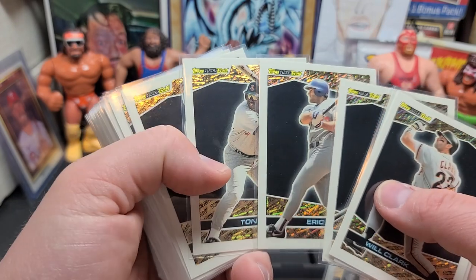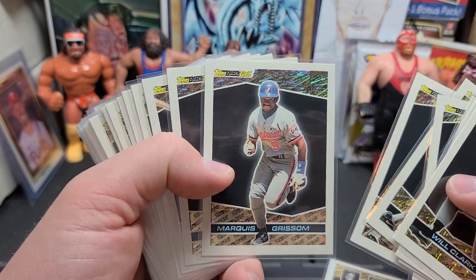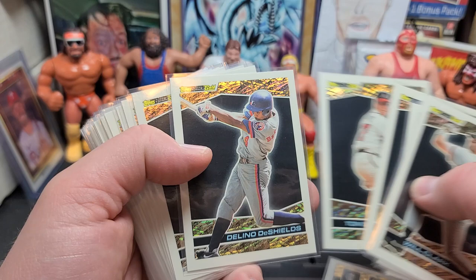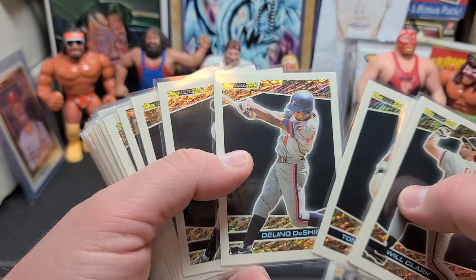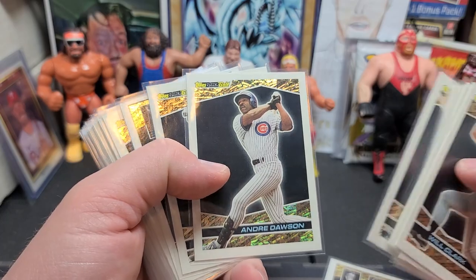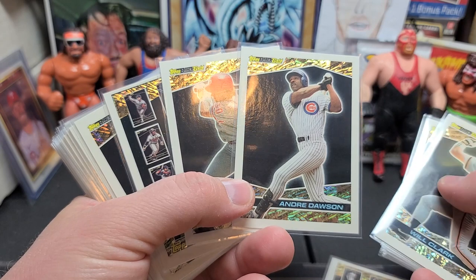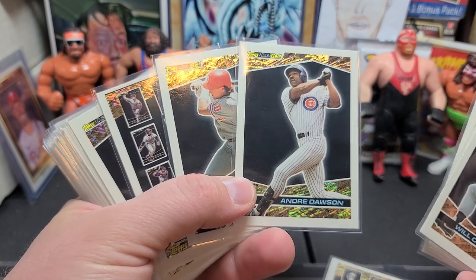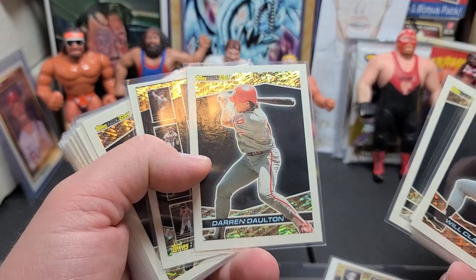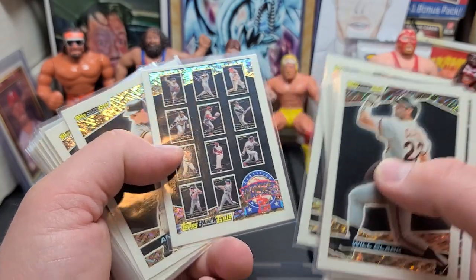Eric Karros right there — real good ball player, Rookie of the Year. Tony Gwynn, Hall of Famer. Marquis Grissom was great for the Expos back in the day. Tom Glavine, Hall of Famer. Delino DeShields was great back in the day too. Andre Dawson, the Hawk — obviously a great slugger, though this was toward the end of his career; I think he played until about '97, finishing up with the Marlins. Darren Daulton was a great switch-hitting catcher who passed away a while back. And that was Set A.